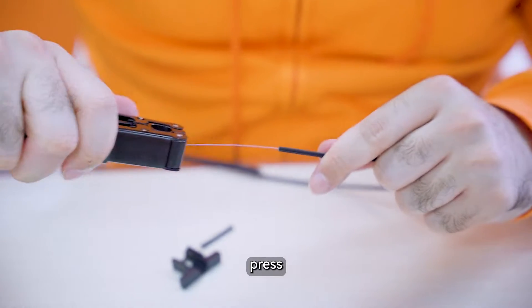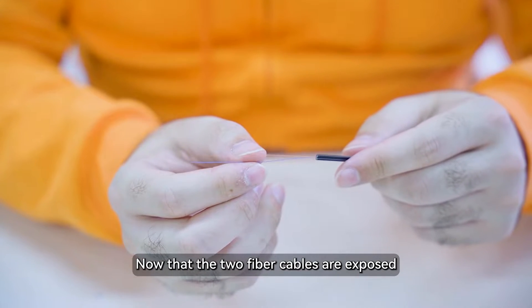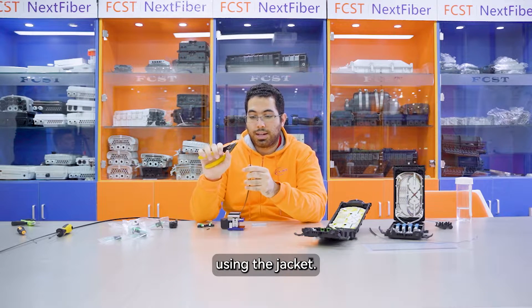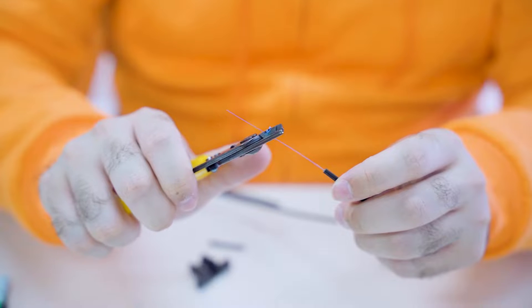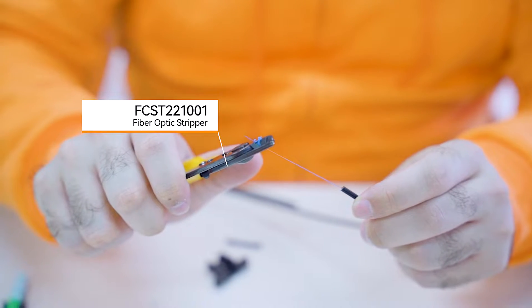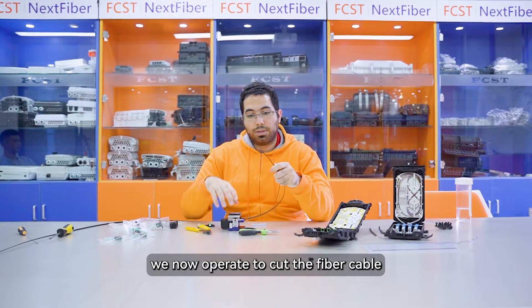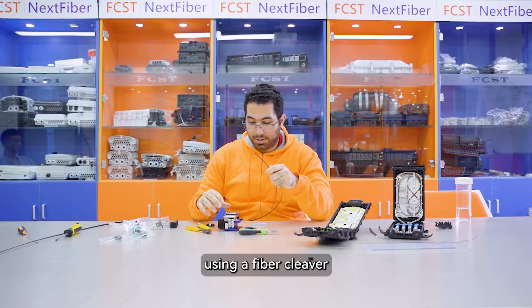Press and remove. Now that the two fiber cables are exposed, we can work on each one of them using the jacket stripper. We then operate to cut the fiber cable using a fiber cleaver.